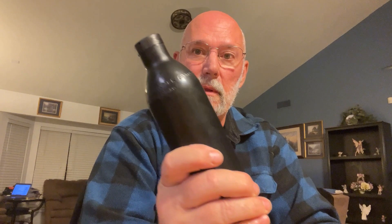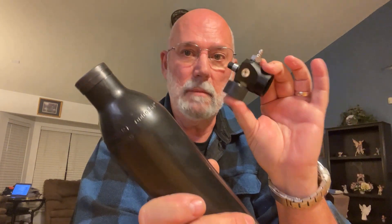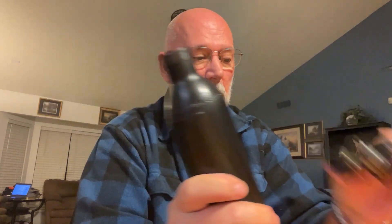So that pretty much did it. I should be able to crack the valve now and remove it, and that way I can safely send the bottle, the valve, and the adapter back to FX and see what they do. All right guys, thanks for watching.